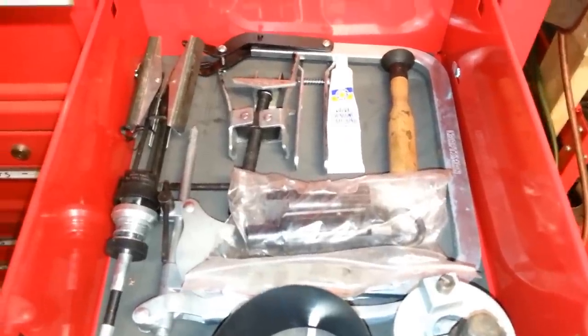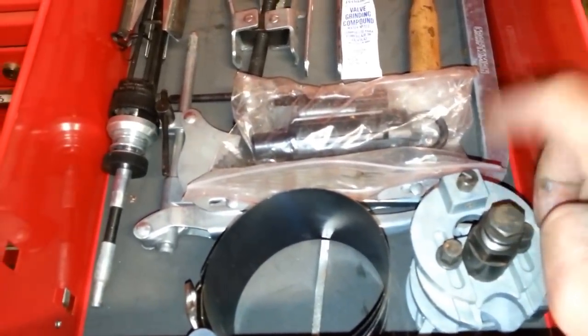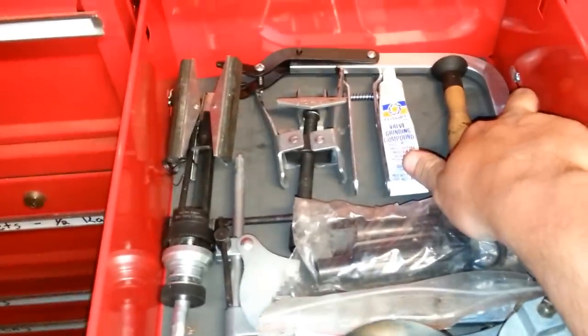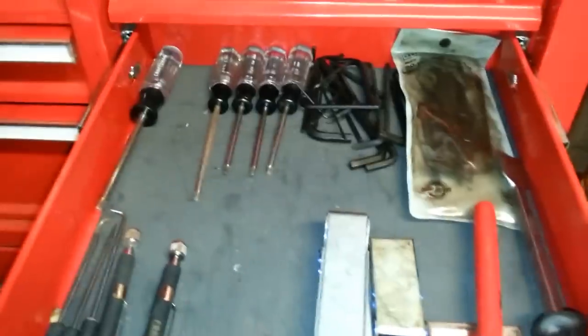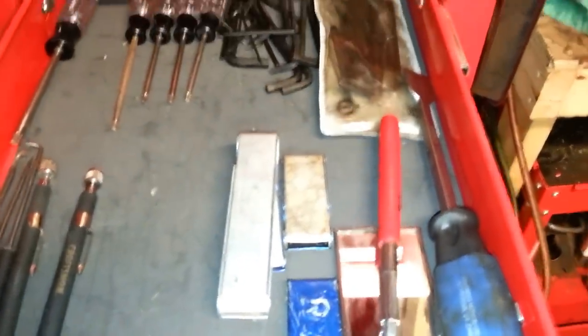This here is just my drawer where I have all my engine tools. Reamer, piston ring compressor, honer, valve spring compressors, whatever. I've also got some other little torque bits, Allen keys, magnets, tip cleaners.